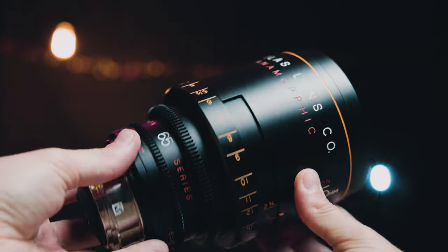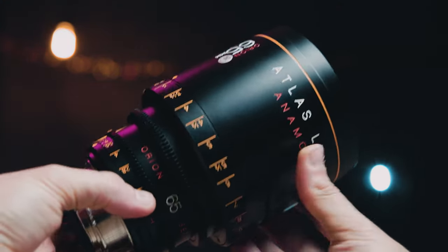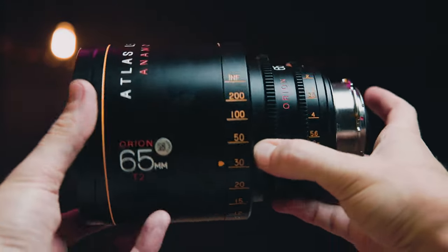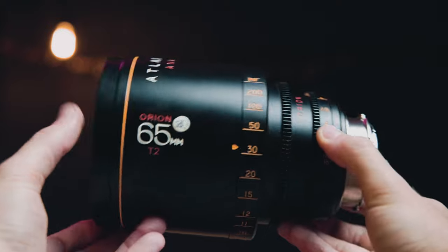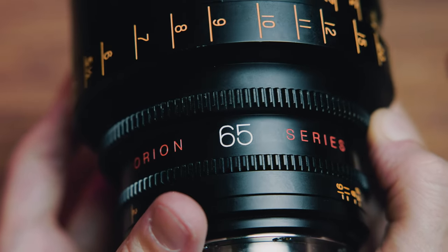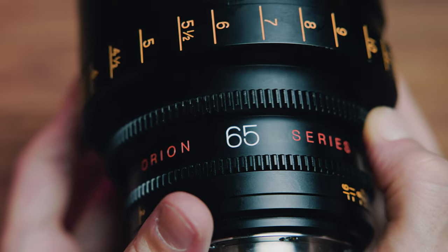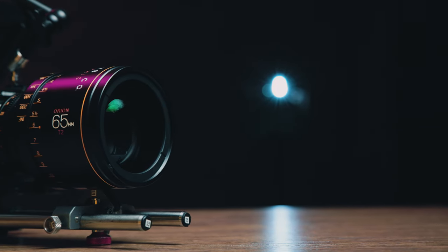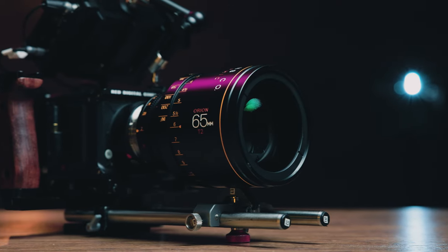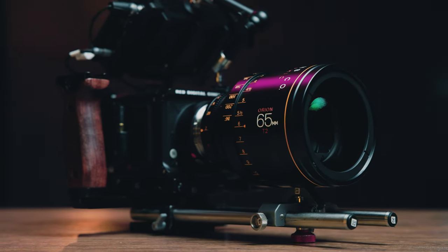Just a few last design notes: they stuck with an orange and white colorway for this set, with the focal lengths and large Atlas lens logo in white, and some markings on the barrel in a deep blood orange color. Everything else that's orange is in a traffic cone orange, which does clash — but it doesn't have to look pretty. It has to make things look pretty. So let's take a look at the 65mm in this quick characteristic test I set up.